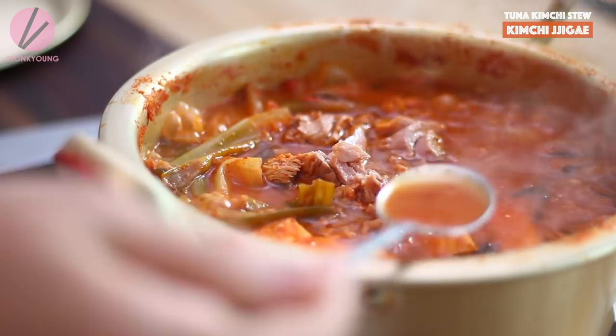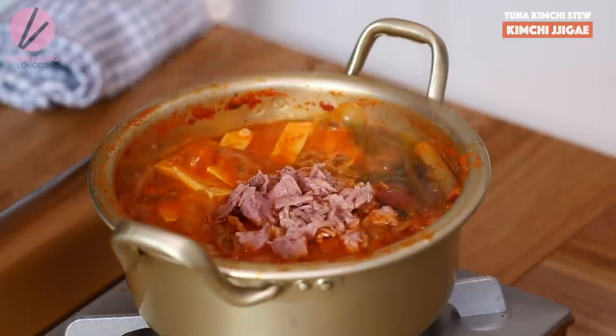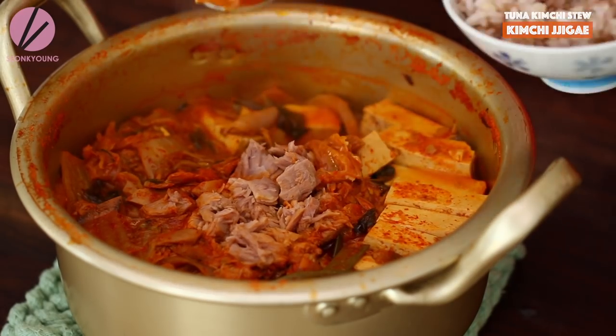I'm gonna taste it real quick before I serve. You're gonna love it, Jacob! It got dark from the sunlight, but it still tastes the same. Isn't it smells so good? There's a little oil on top — that's the best part of tuna kimchi jjigae. You need to use tuna in oil and add all the oil in. If you want to be healthy, go ahead and drain it, but... Especially with rice it's so delicious. It's so hot, be careful. That kimchi juice — just mix it with the rice.